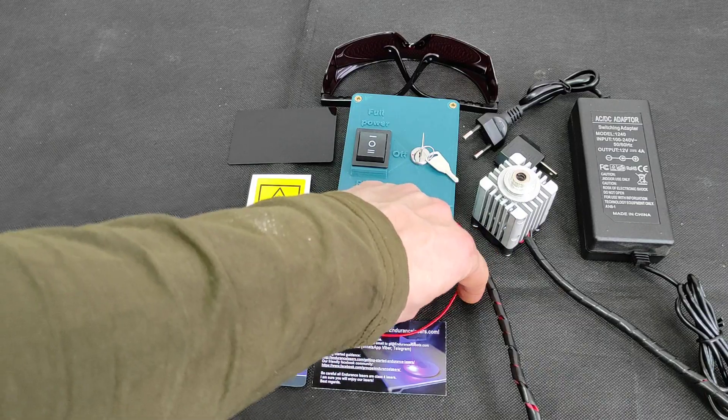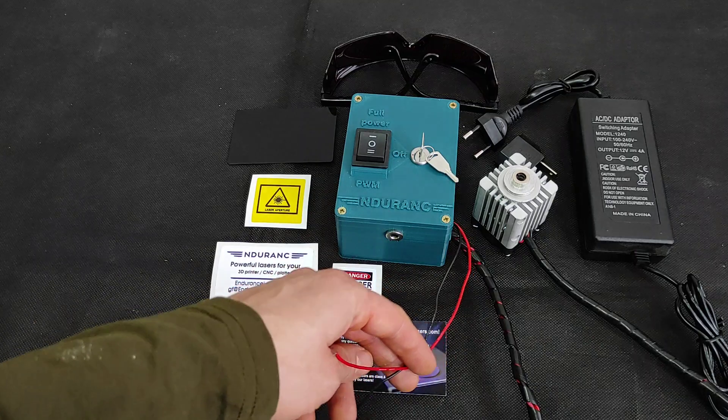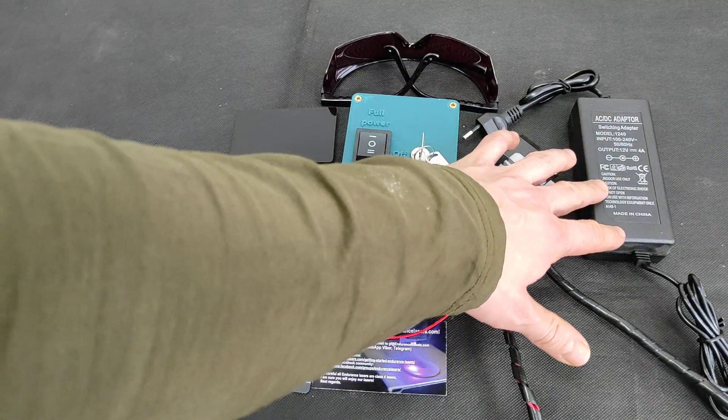You have two silicon wires going from here — red is PWM, black is ground — and you get a power supply in the package.